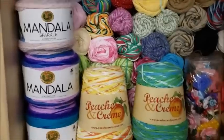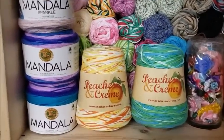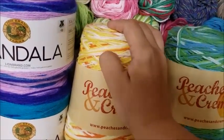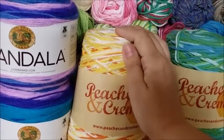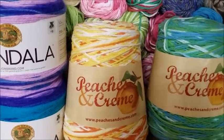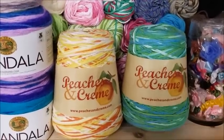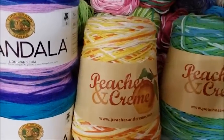Peaches and Cream cotton is 100% cotton, but it's definitely not my first choice for garments — it's not an extremely soft cotton. I use it more for bags, wash rags, pot holders, and dish towels. You can use it for garments because it does soften a bit in the wash, but you really won't see me make garments from it. If it's all you have, by all means use it — it's 100% cotton and cotton will keep you cool during spring and summer.